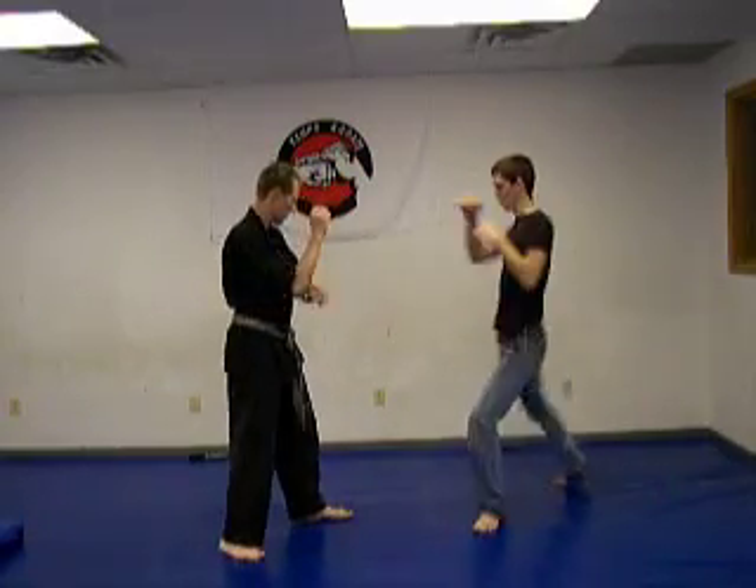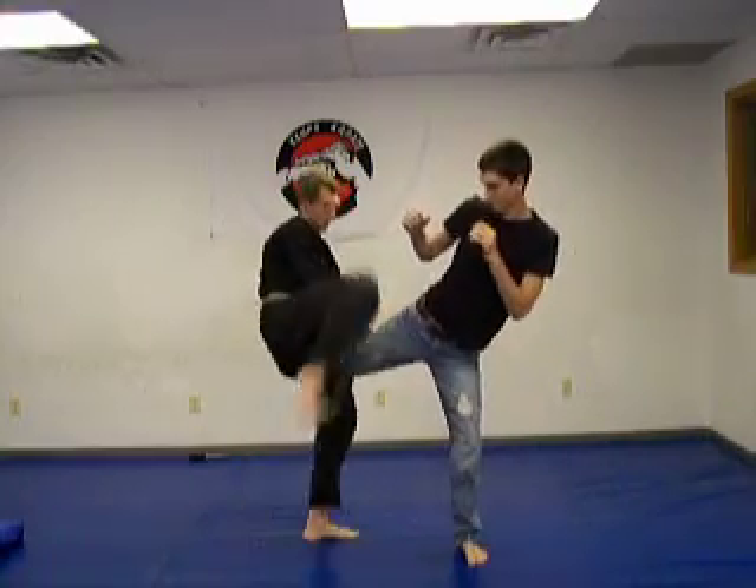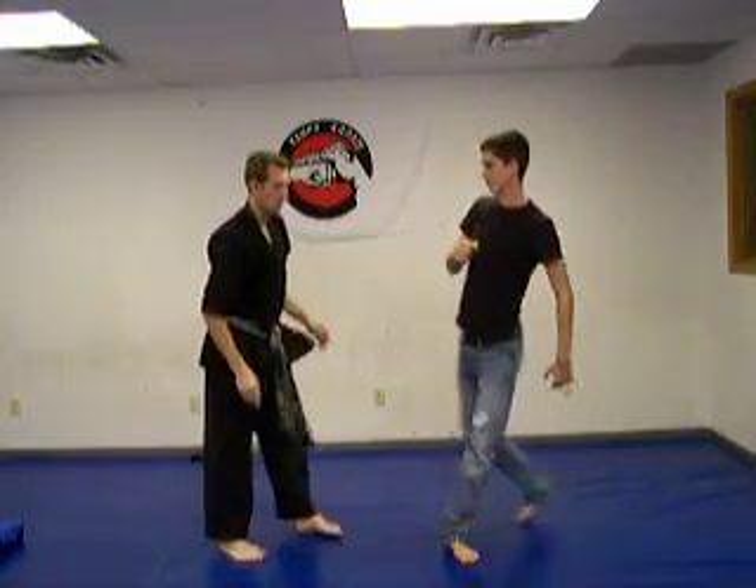From here, bring it to the block, grab — I can throw a chop here. I kick to the body, I kick to the head even.